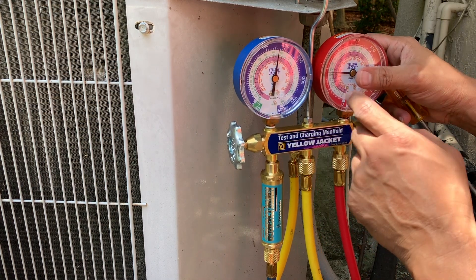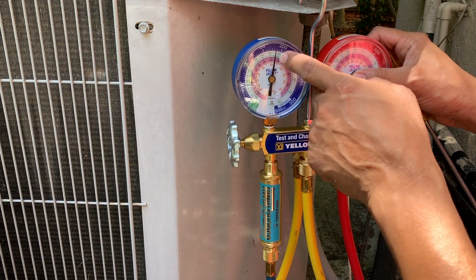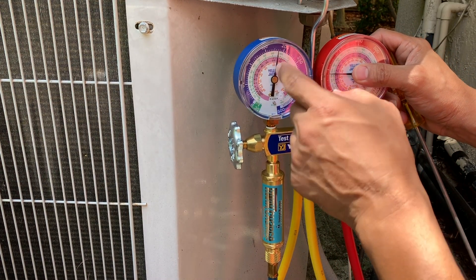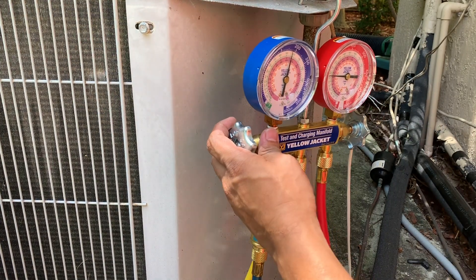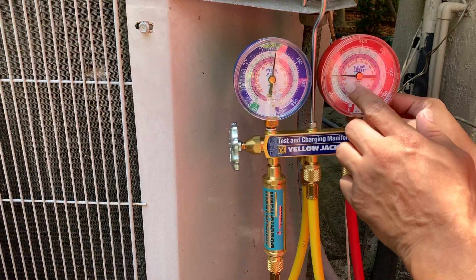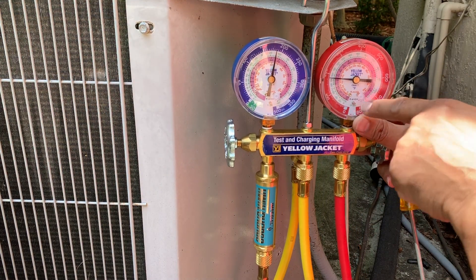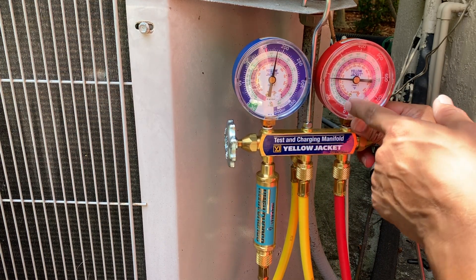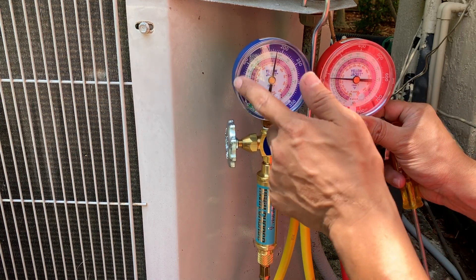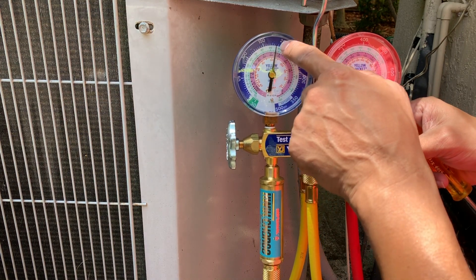On the gauges, the inner numbers represent temperature — so if you see 65, that's 65 degrees. The pink scale is the temperature for R410A and the green one is for R22. The outer numbers on both gauges are the PSI, which is the pressure.